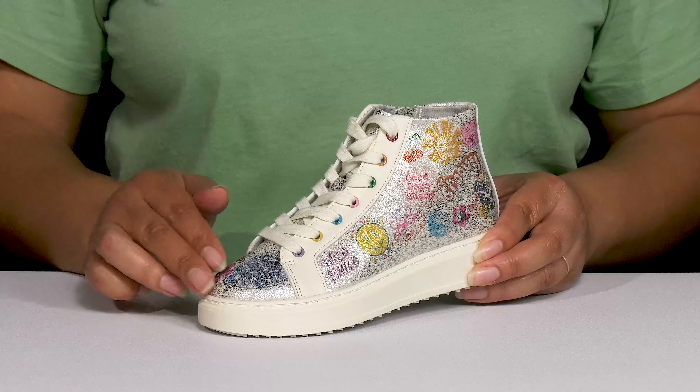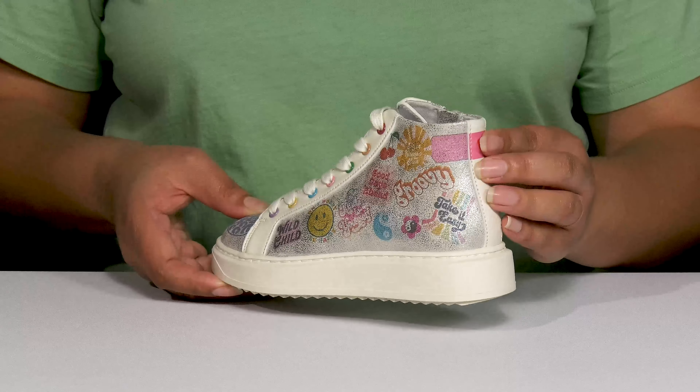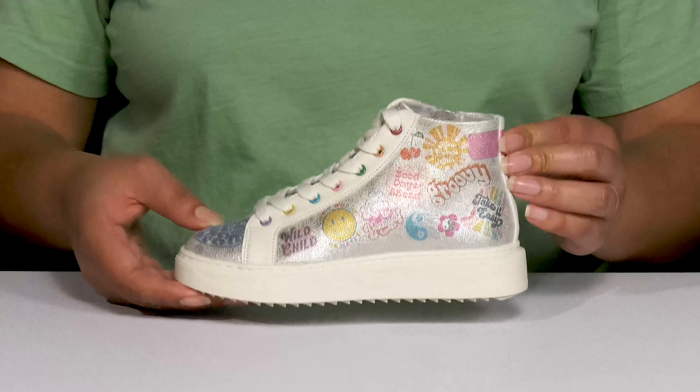They have an all-over shimmery finish that adds a nice touch with some colorful graphic details to give them a fun and cool vibe that's fit for the summer.